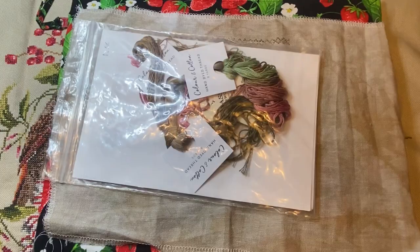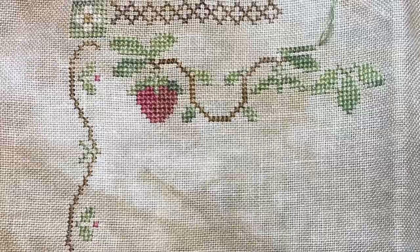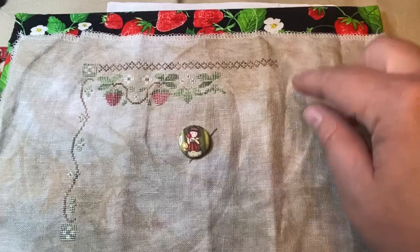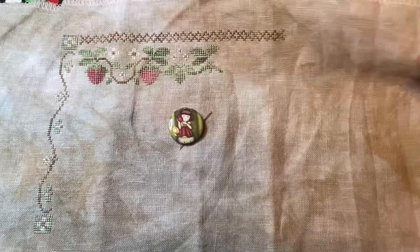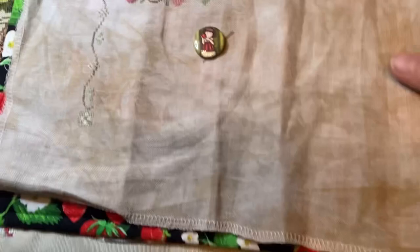I wanted to show my other two focus projects that I've worked on since my last video — the ones I didn't get a stitch on this weekend. The first one is The Lady's Strawberries by Little House Needleworks. I'll insert a picture of where it was last time you saw it. I've almost got the whole border crossed — I think I'm about ready to do the next block, and I've been working on the strawberries along the top. This is being stitched on 36-count Wren by Picture This Plus, using a mix of my own floss from stash and some of the called-for colors, trying to keep it true to the pattern.